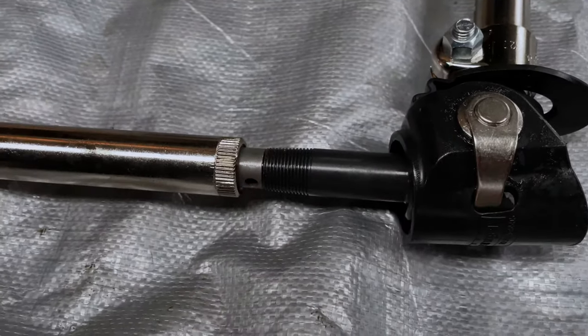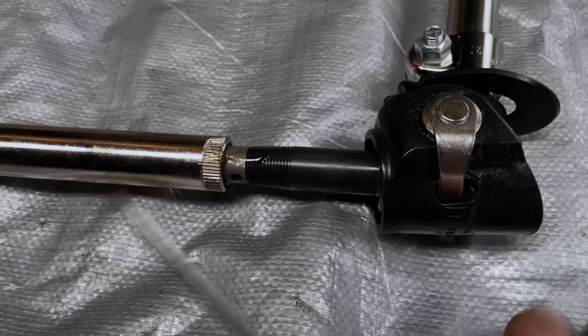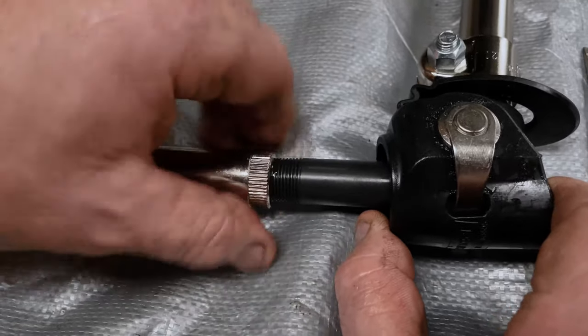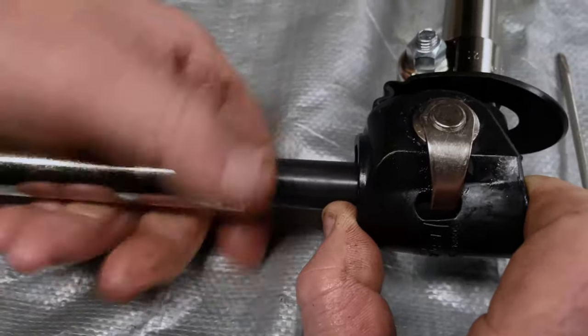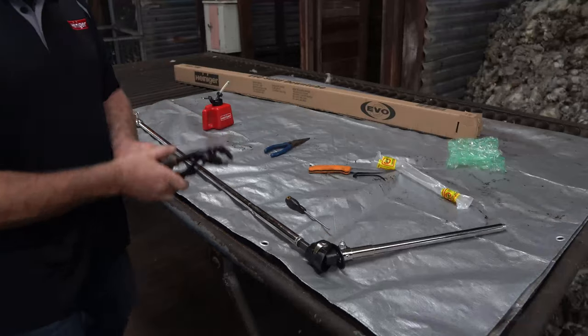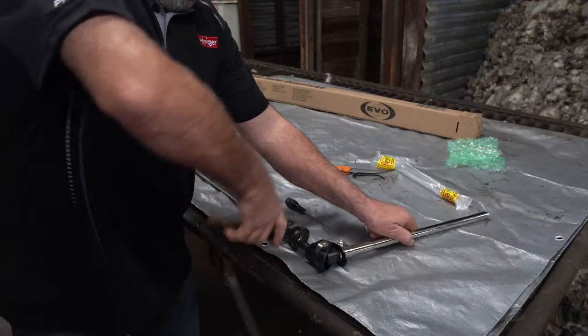Remove the screwdriver from the hole, add some oil, and screw the ferrule into place. Once done, tighten by using a pair of vice grips on the tip section only. Never tighten from below this area.